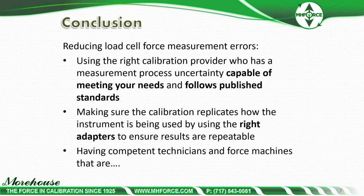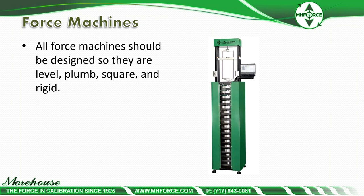Making sure the calibration replicates how the instrument is being used — by using the right adapters to ensure results are repeatable — is what we're talking about with these button load cells. When you rotate or reposition the cell, it should generally repeat and minimize deviation, resulting in less error. Competent technicians and force machines should be designed so they are level, plumb, square, and rigid. Failure to do any of this results in large errors.